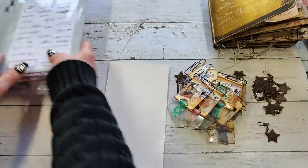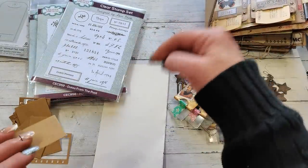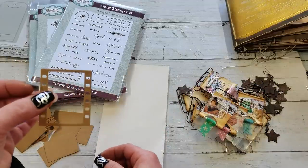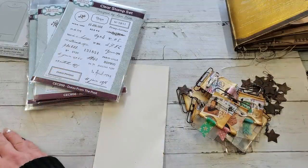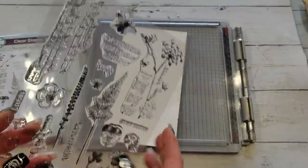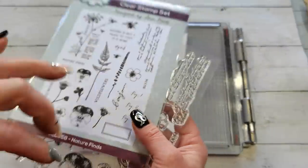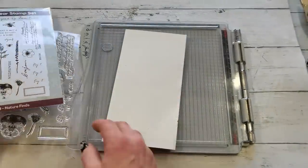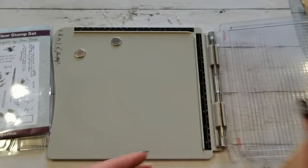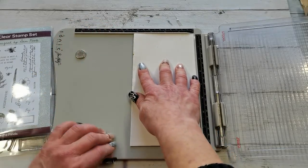I want to create something using these stamps. With that slide frame die, a film strip die is also included. I'm going to use that film strip and some of my dies to create something on this card. I'd like to use this collection — it's called Nature Finds. I'll put all the names down below, and maybe links from UK Amazon. You can just copy the name and try to find it in your location because they are amazing.